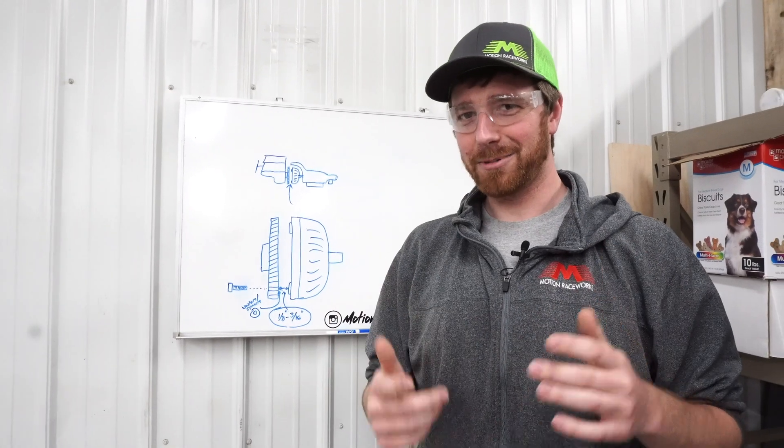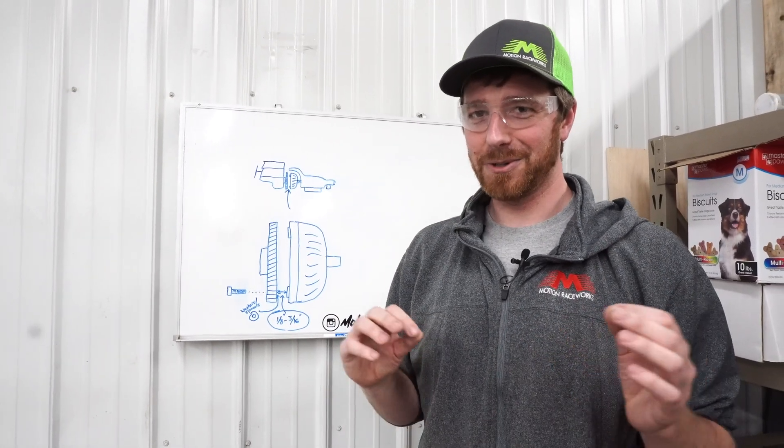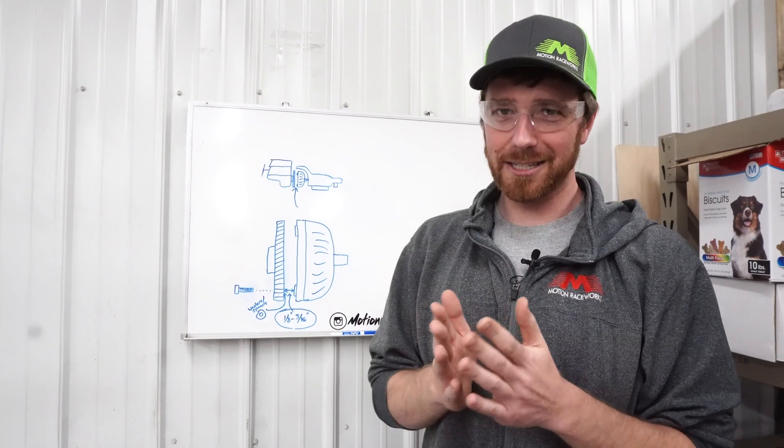With all that said, you should now have the proper knowledge to space your torque converter to flex plate correctly. That's it guys, thanks for tuning in. Come back next week for another Tech Tip Tuesday and don't forget to like and subscribe.